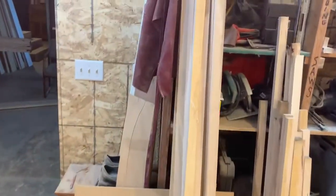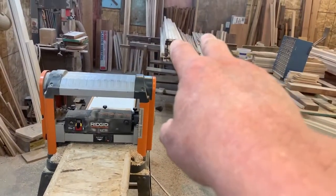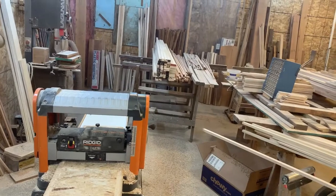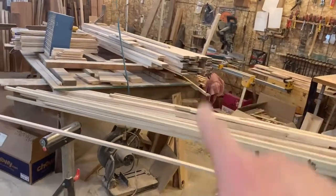This will be the back banding for windows. This is the back banding for door tops. Those four right there are back banding for door frames — there are the door frames.